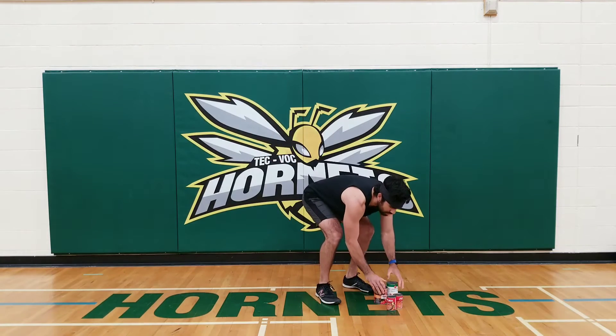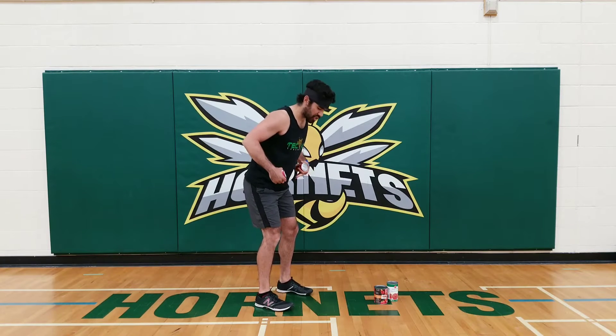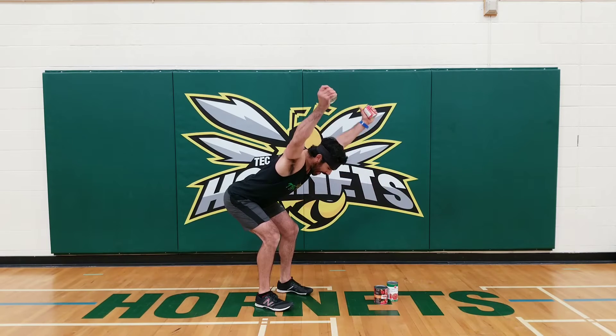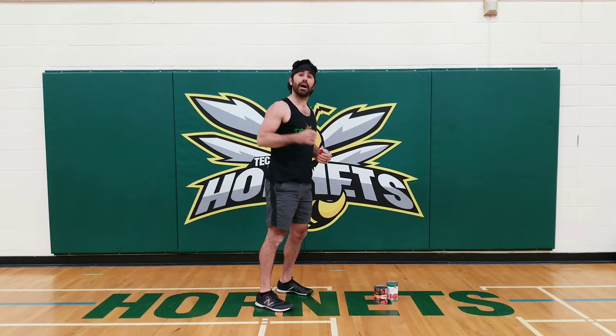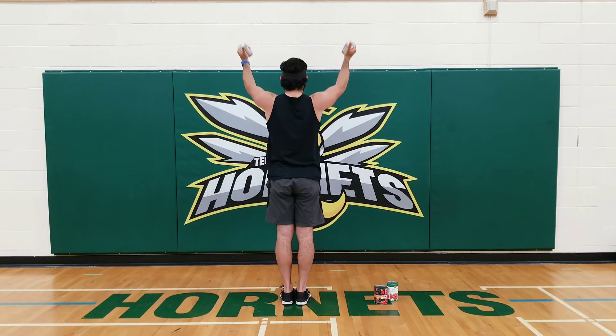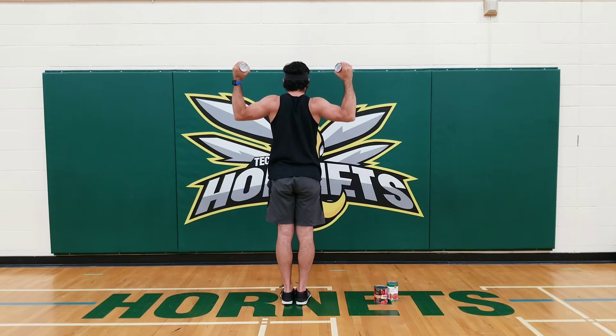Exercise number two, we're gonna do something called the YTW. If you've got something that's a bit lighter I'd encourage you to use that — I'm gonna use my lighter soup cans. Get into an athletic position, get into a hinge with soft knees, push my hips back, arms are hanging. I'm going to do a Y with my arms, thumbs up, then turn my thumbs out for a T, then flex my arms and make a W. So from above: Y — bring arms up, thumbs point back — bring it back down, T — thumbs out — flex my arms, W. This is great for our shoulders and an awesome exercise to strengthen and safeguard those shoulders. Use the lighter weight.